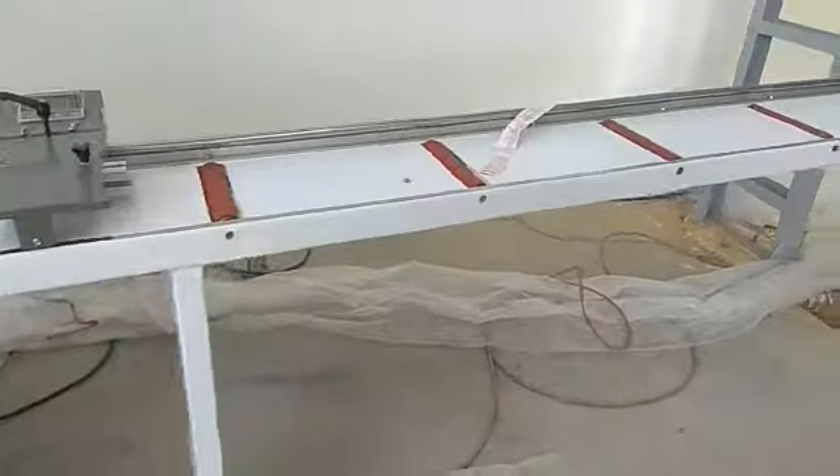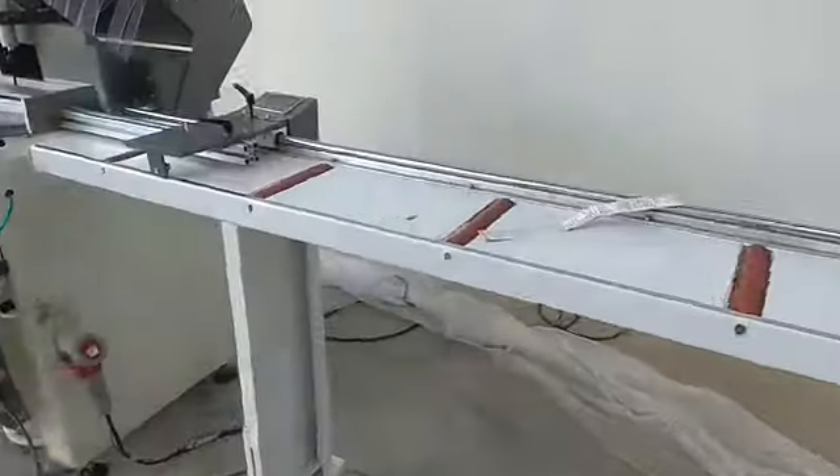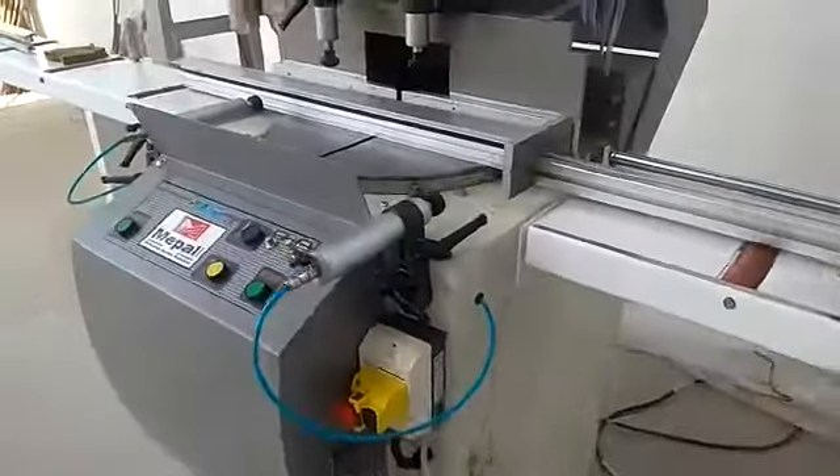This is the conveyor table — the unloading table. And this is the loading table.